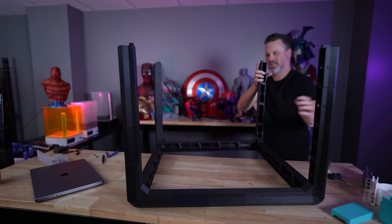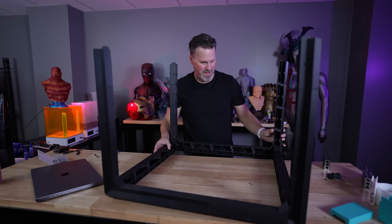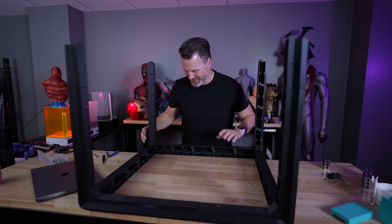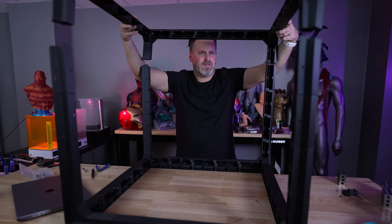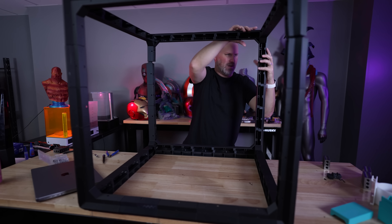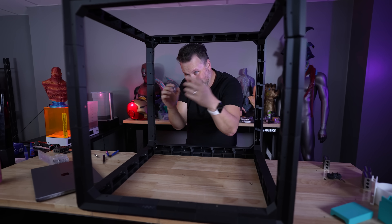Here's the base of the enclosure — this thing is so big and chunky. And here is the top of the enclosure. Everything will hopefully line up properly and I can get these all secured in place.